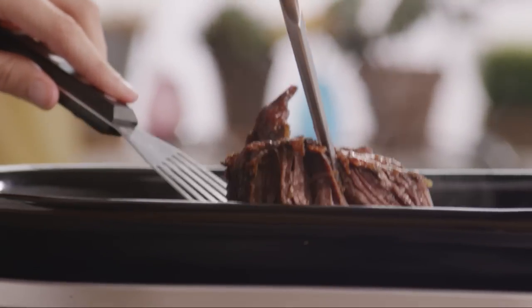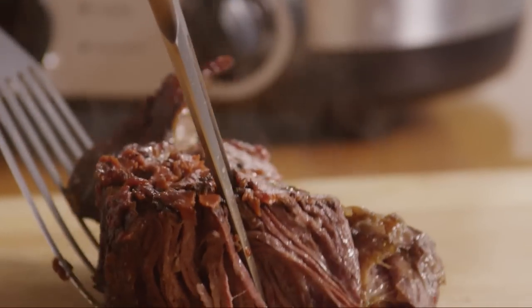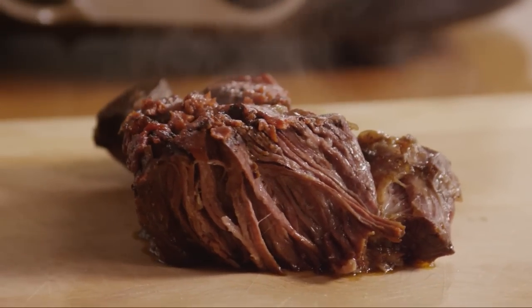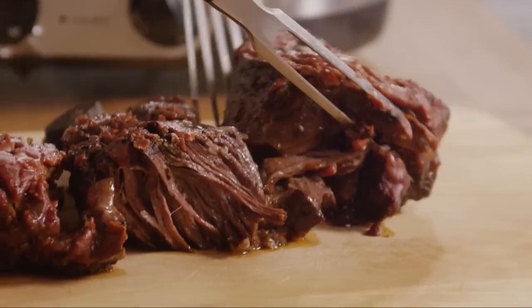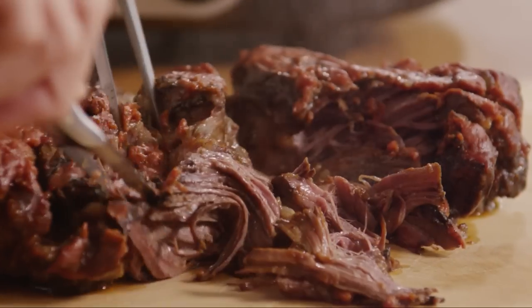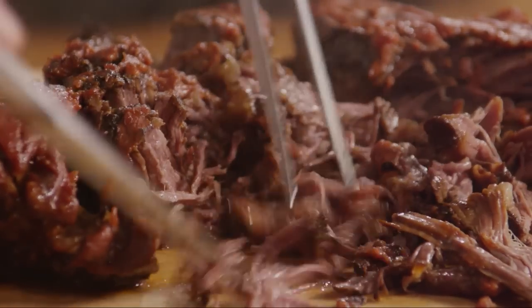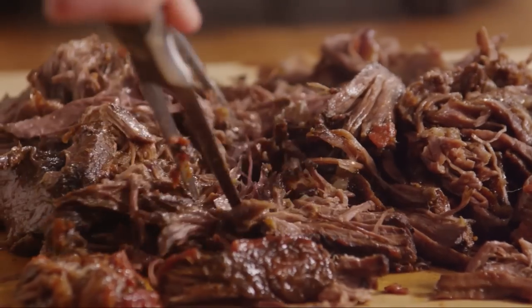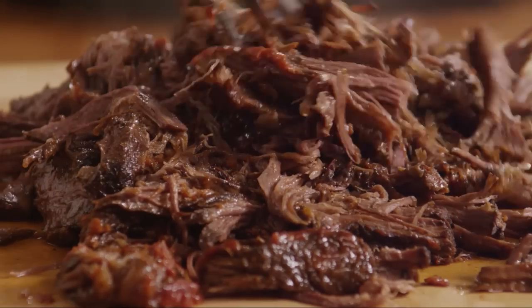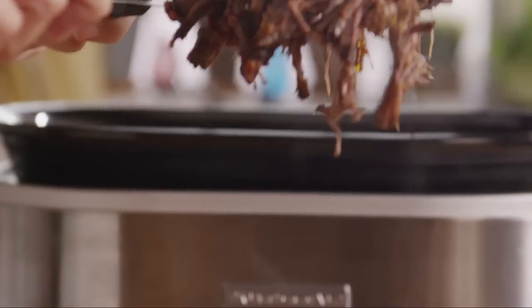At the end of the cooking period, remove the roast from the cooker. The meat will be tender enough to shred easily with a fork. Use two large tined forks to pull the meat into shreds, then add the shredded meat back into the cooker.